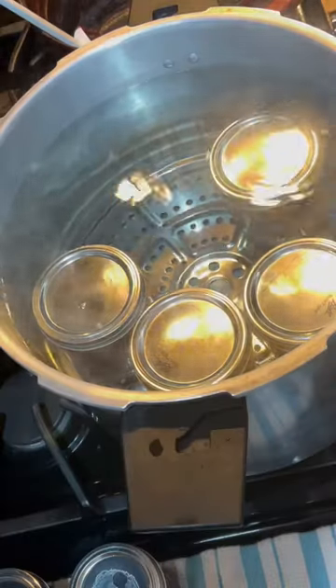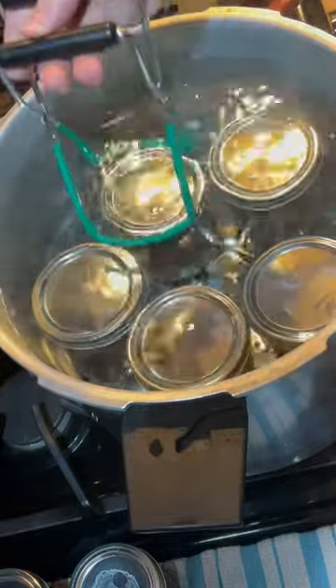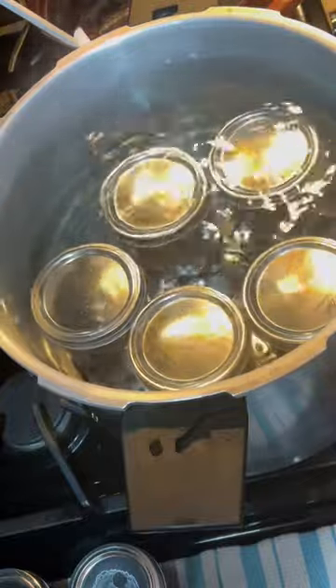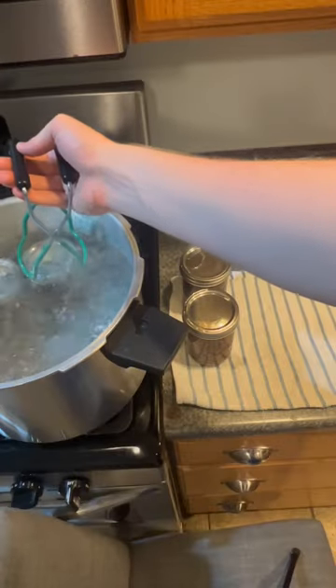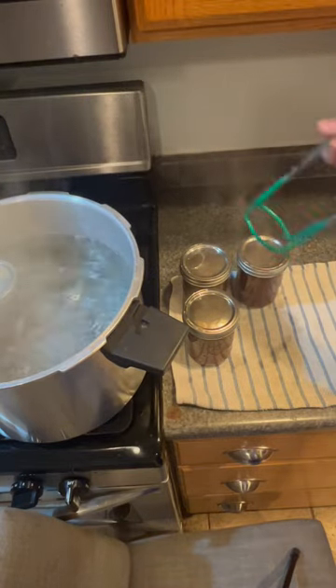Once all your jars are filled and your lids and bands are on, you want to put them back in the water. You want them covered by about an inch of water, then let it come to a boil. Once your jars have boiled for 15 minutes, take them out and put them on a towel. If you did everything right, your jars should seal.